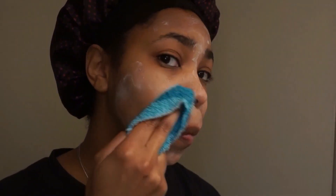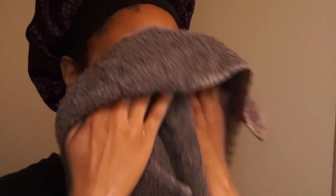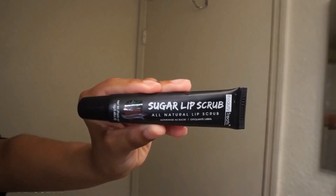I keep it on my face for about 20 minutes, then I come back and remove it with a damp rag. It's really good for brightening and exfoliating your skin to give you that glow look everybody's looking for.